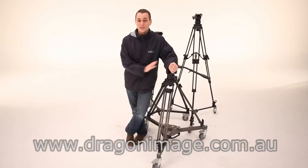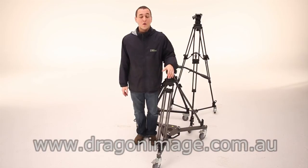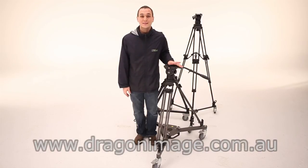Thanks for watching. For more information on these products or any other products, please visit one of our three stores in Sydney, Melbourne and Brisbane. Or for more information you can always visit our website. You can also follow us on Facebook and Twitter and view more videos on Vimeo and YouTube. Thanks.